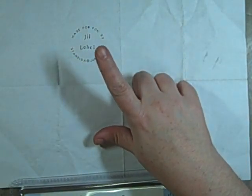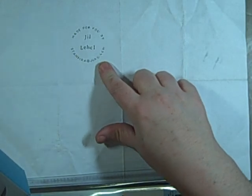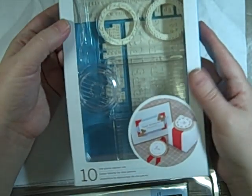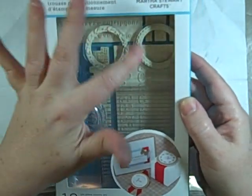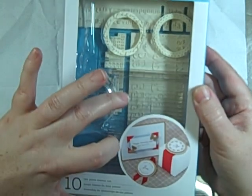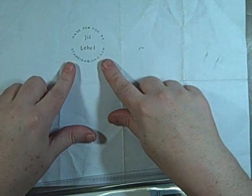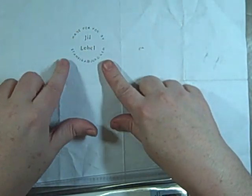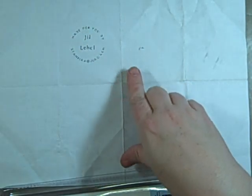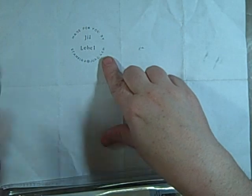I got the Martha Stewart Custom Stamp Setting Kit. It reminds me of the Just Write Stamps one, but this one came with two rectangle blocks and one circular block. The whole point was I wanted to make myself a name stamp that said 'Made for You, by Jill LaBelle,' and my email stamp. This isn't a very good representation of it — it does stamp better — but this is what I came up with.